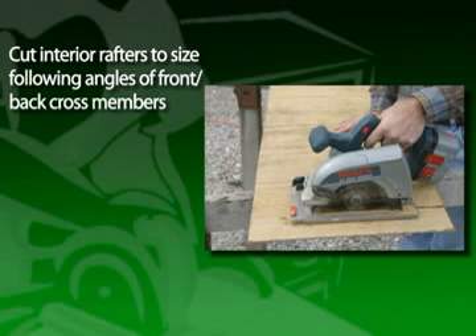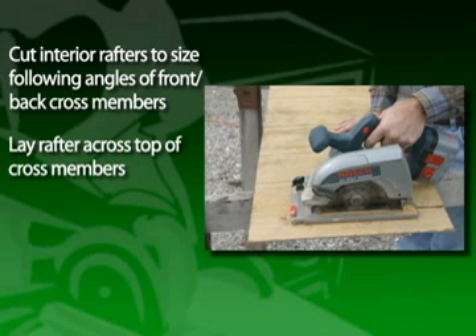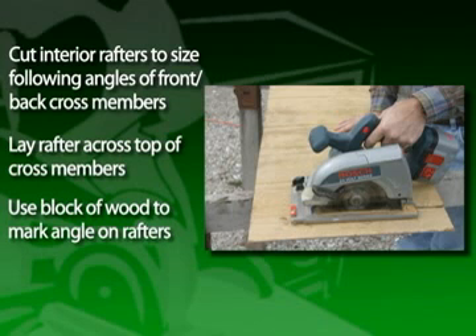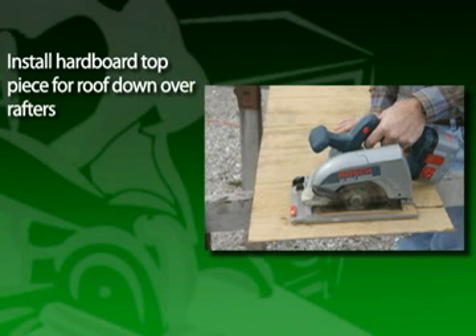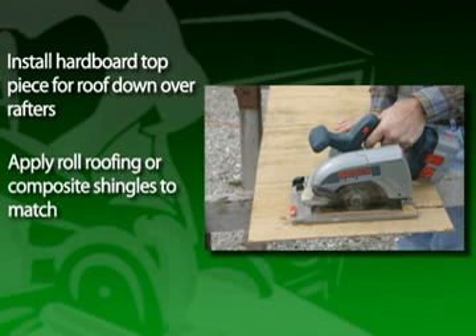Cut the interior rafters to size, following the angles of the front and back cross members. One method is to lay a rafter across the top of a cross member and then use a block of wood held against both pieces to mark the angle on the rafters. Install between the cross members. Then install the hardboard top piece for the roof over the rafters. The top can be left as is, but it's best to apply roll roofing or composite shingles to match the existing building.